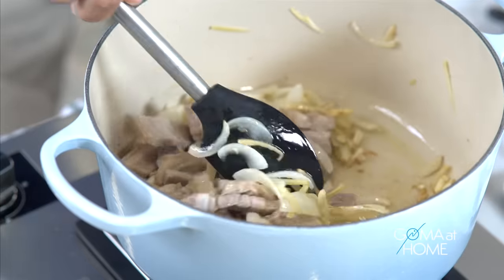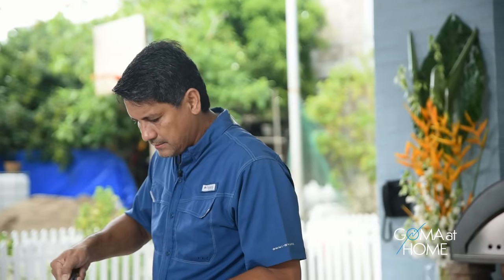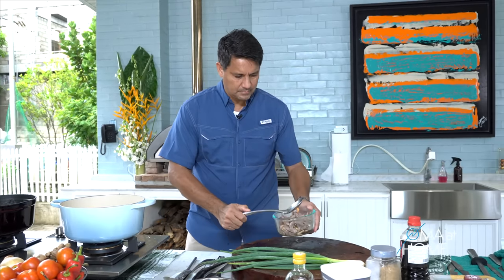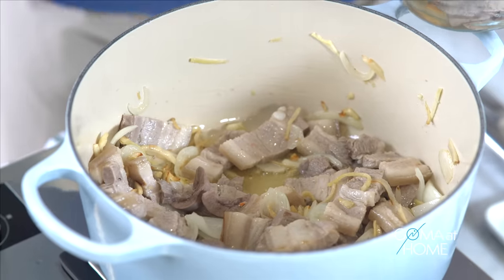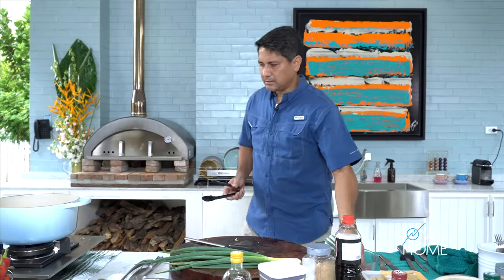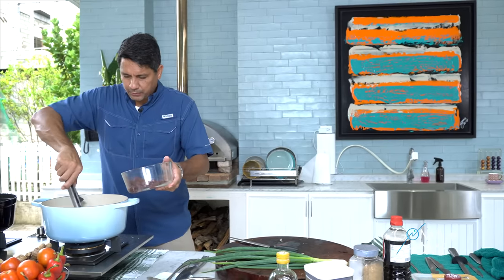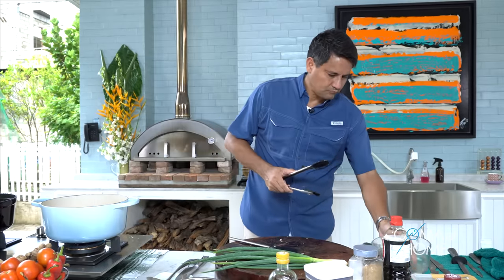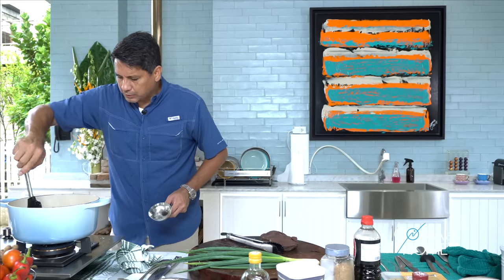The pork is cooking here. While the pork is cooking, we'll add the other meats — I won't include the shrimp. Next, I'll add the atay. I used about a kilo of pork, half a kilo of kidney, and half a kilo of liver. Once the liver browns a little, I'm going to add in our broth.